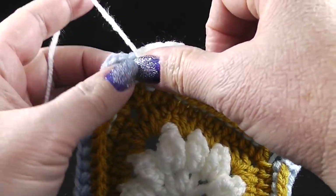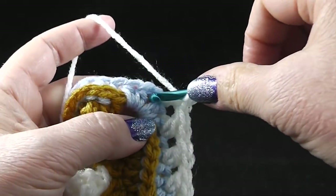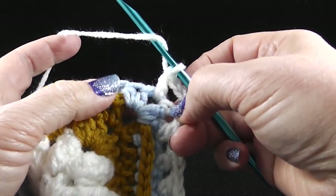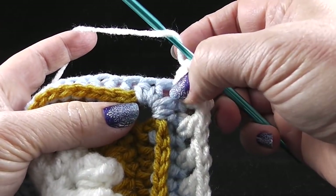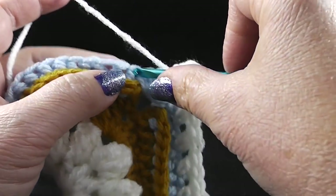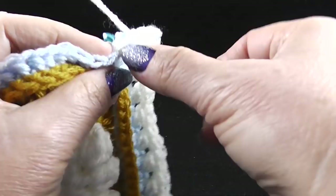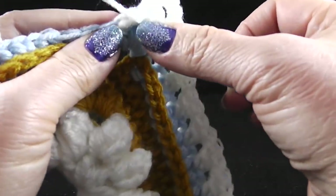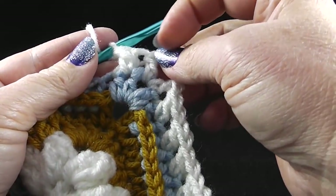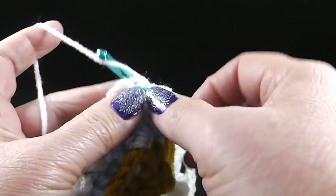Now you get to the corner. Again, we're going to work a double crochet, chain three — one, two, three — and then a double crochet in that corner. Go ahead and repeat that all the way around. This is the hidden stitch we're not going to use — skip the next stitch, then double crochet in the one right next to that, so it's three stitches over to start. Then working in front of that stitch, double crochet in the second of the stitches that were skipped. At the end of this round, join with a slip stitch to that first double crochet.